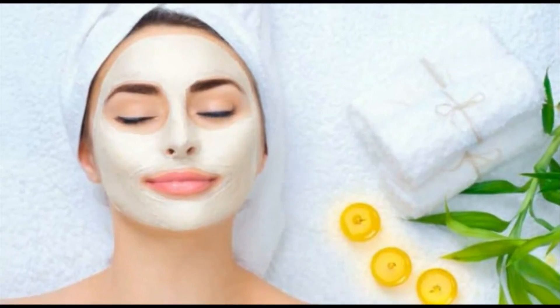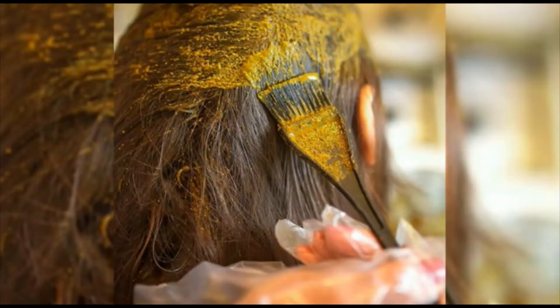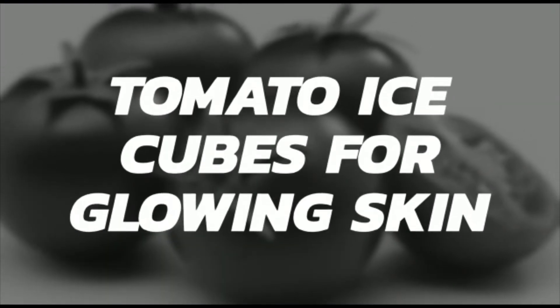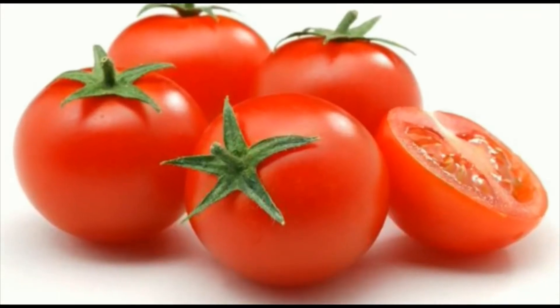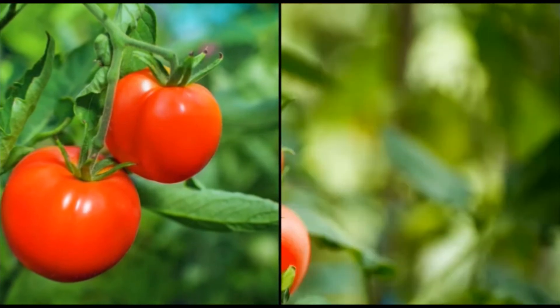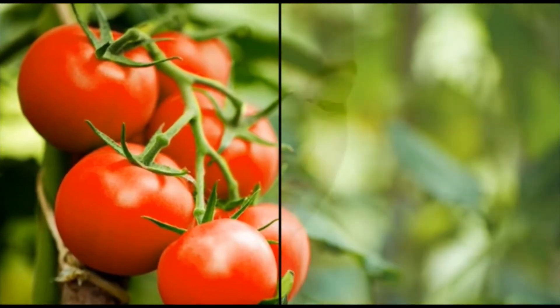Hello guys! Welcome to our channel! In this video, we are going to reduce uneven skin tone, fine lines, wrinkles, and dark spots. We are going to talk about a tomato ice facial.